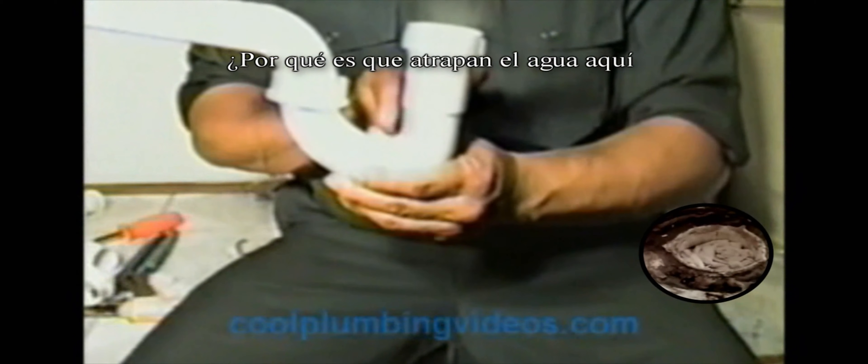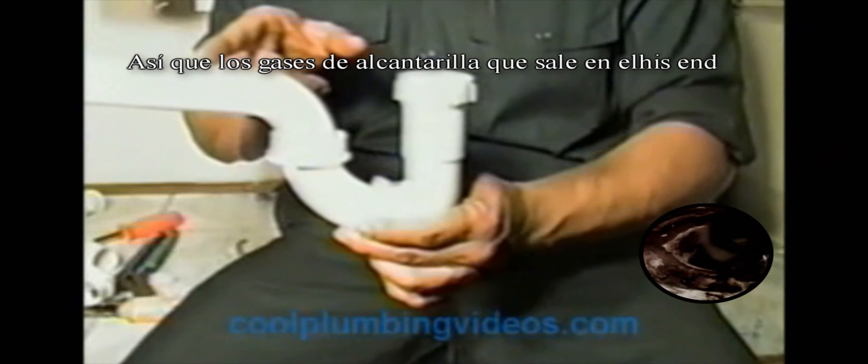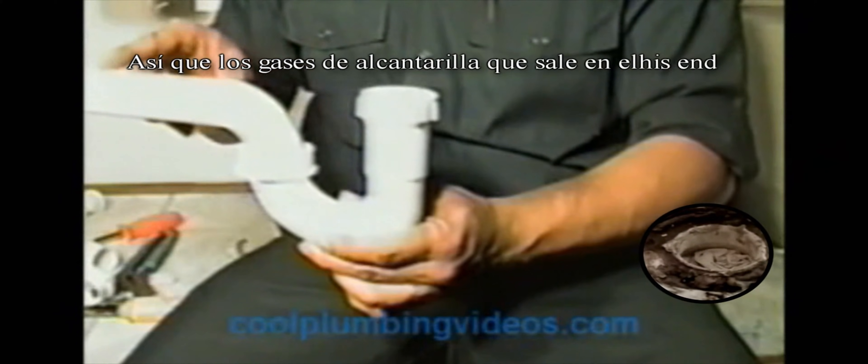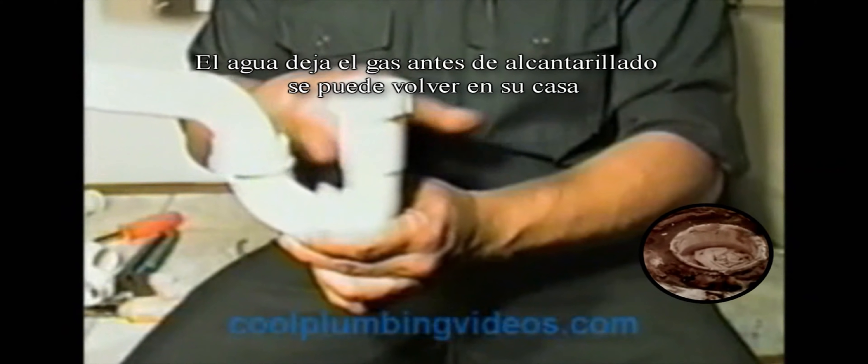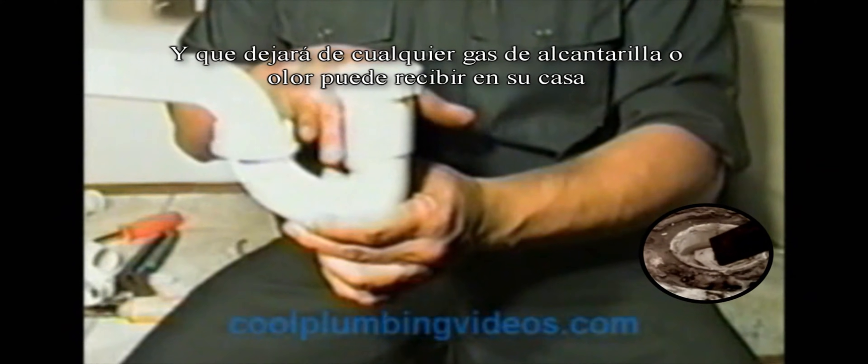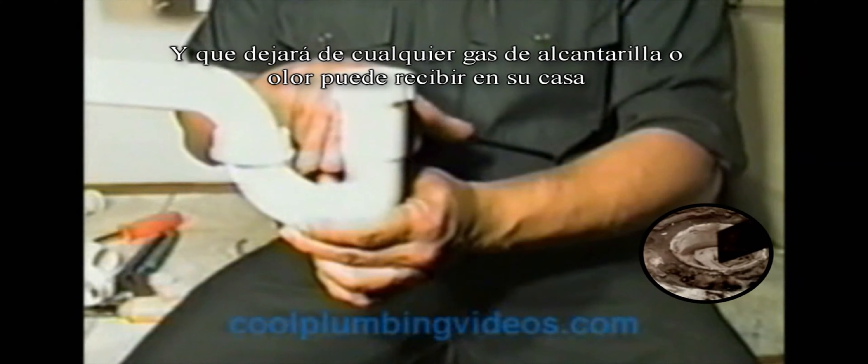The water is trapped in here so that the sewer gases that go out to this end won't come back in and come up through here and out into your house. The water stops the sewer gases before they come back up into your house, and that eliminates any sewer gas or any smells you might get.